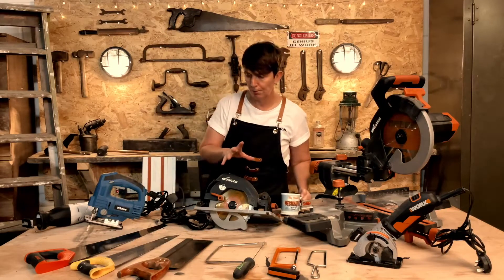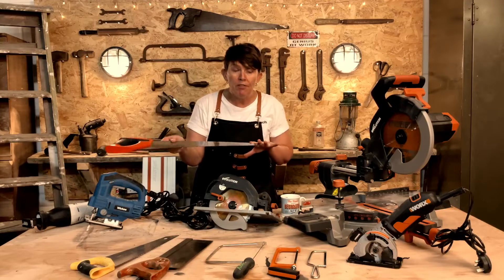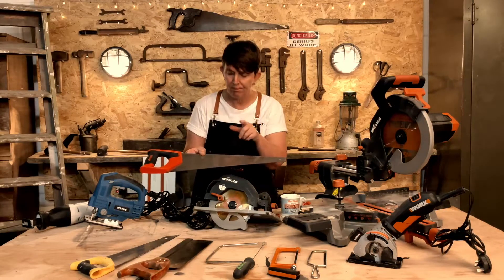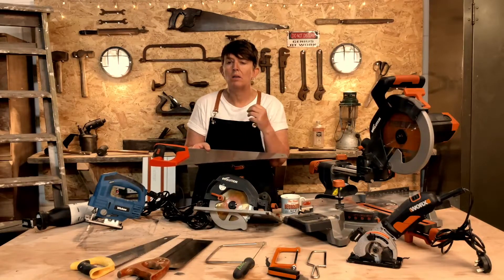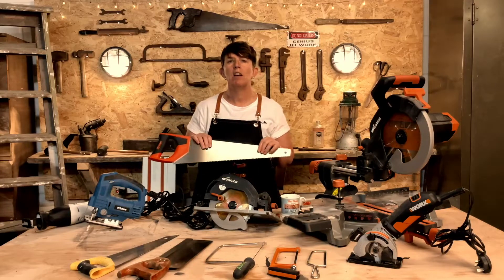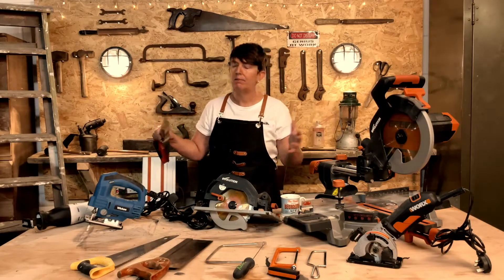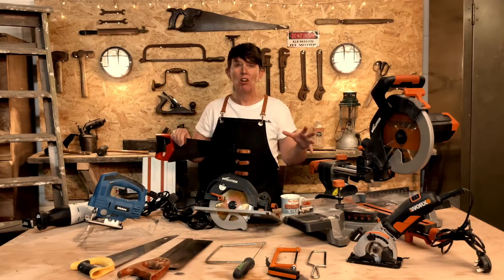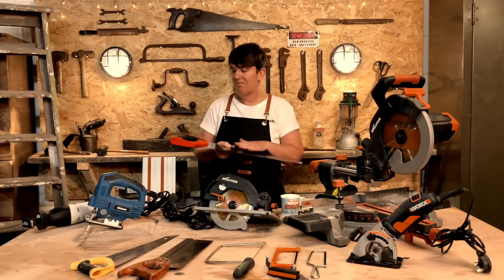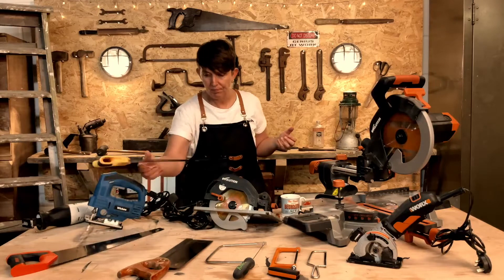Moving on to the hand saws. The general hand saw that you'll use is going to be this type — you can get them in all different sizes. There's a first fix and a second fix, which is a carpenter's term. First fix is more for rough sawn wood that carpenters use when building houses — it's structural. And then the second fix, which has smaller teeth, is more for finer work with planed wood. Any saw will do if you're cutting up pieces of wood for DIY projects. You can also get what's known as the toolbox hand saw.